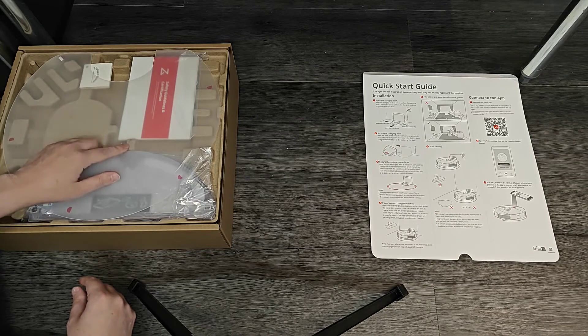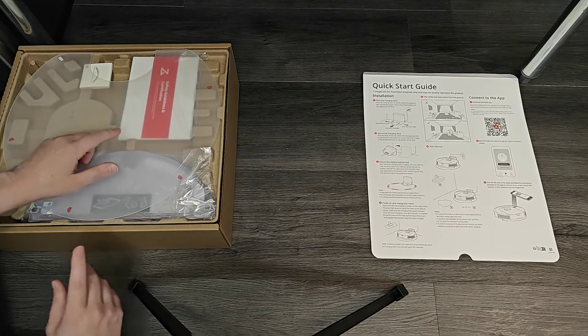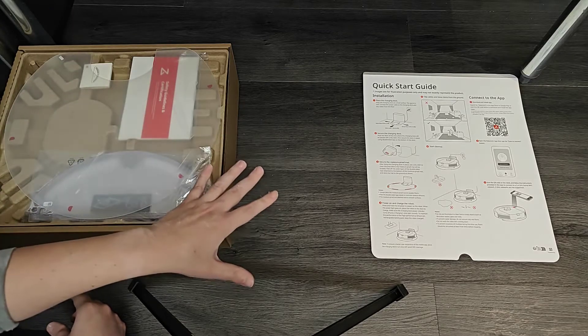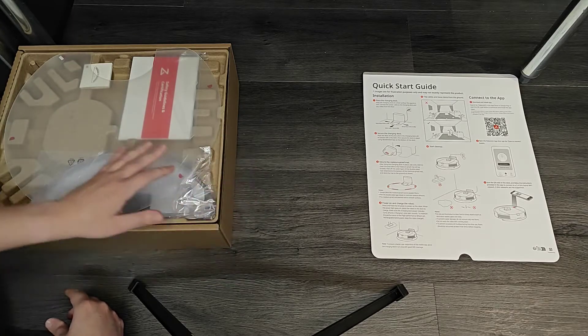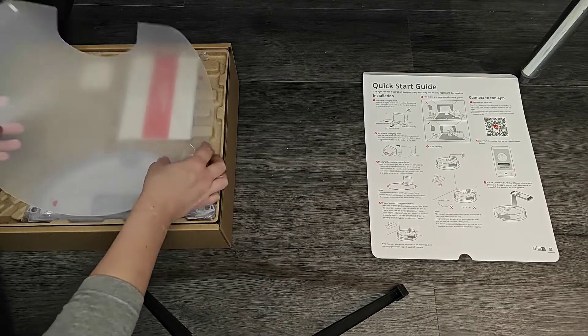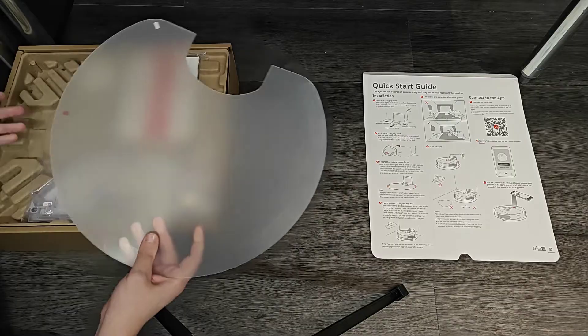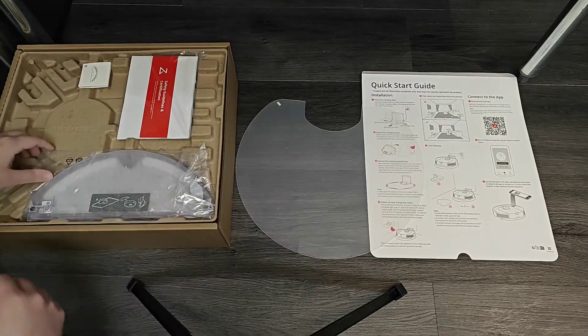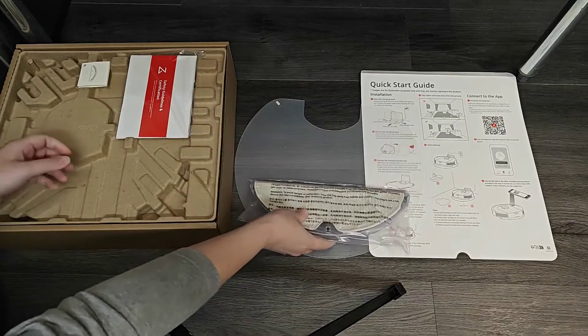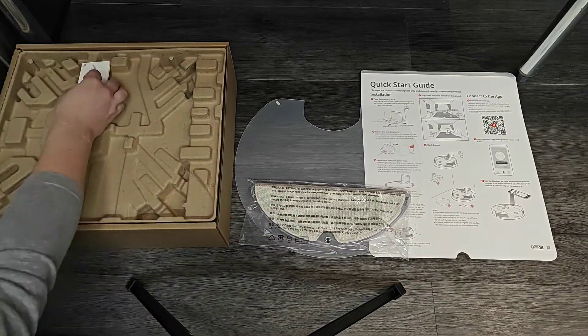Hey guys, in this video I'm going to walk you through the step-by-step process on how to set up your Roborock robot vacuum — not just setting up the vacuum but also hooking it up and connecting to the application. This is going to be a similar process no matter which Roborock vacuum you have. In my example I'm using the Roborock 5, but this applies to whichever device you purchased.